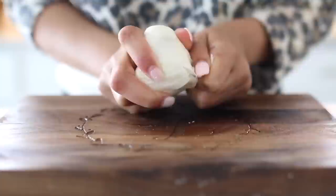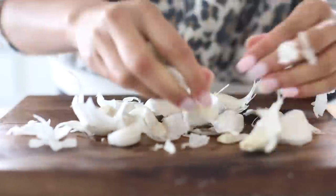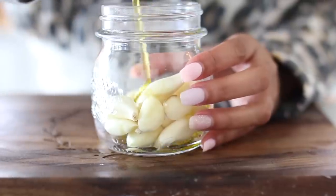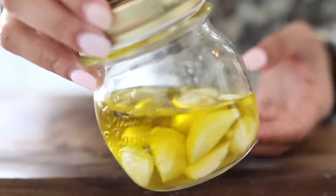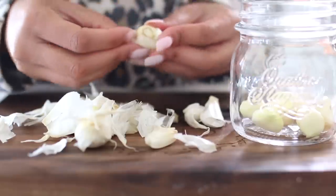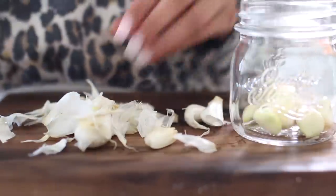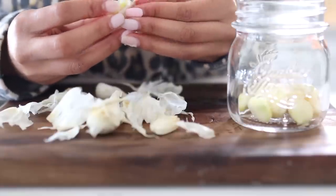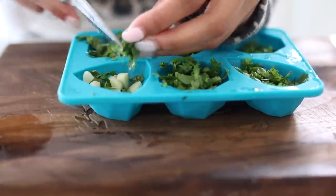Peeling and chopping garlic is super time consuming, so I like to do all of that ahead of time. A trick my mom taught me is to shake the individual garlic cloves in a mason jar really hard — it makes them super easy to peel without smashing them. Then I preserve them in olive oil and keep them in the fridge for about three to four days, using them as needed.